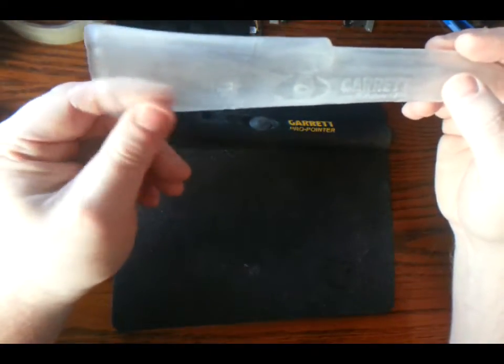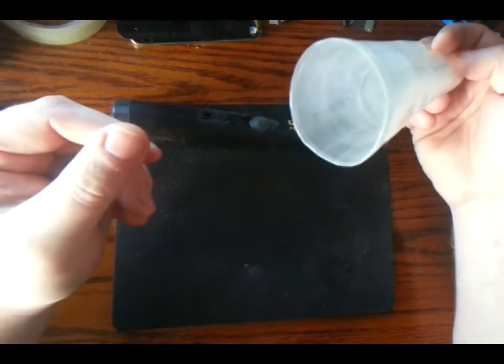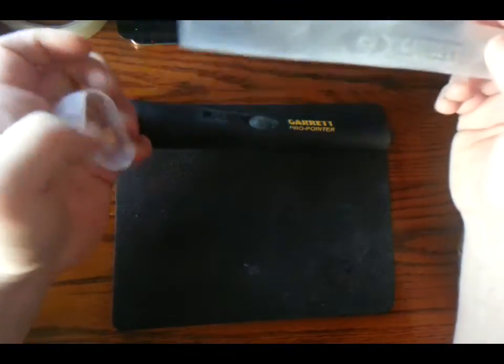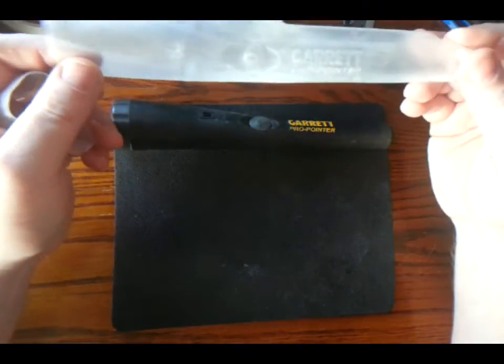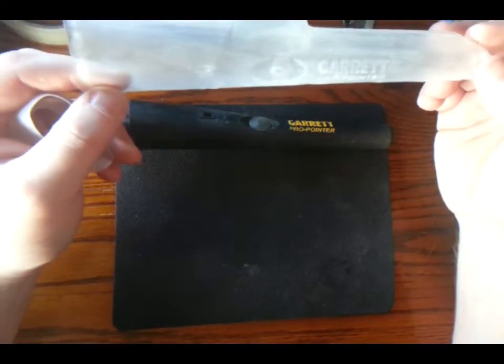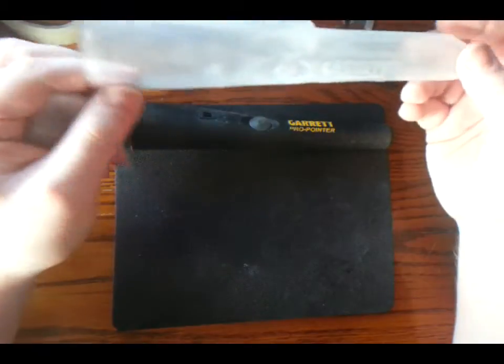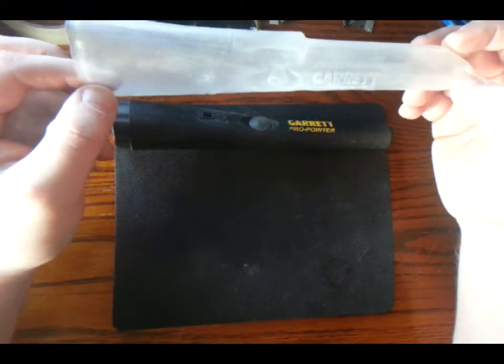It's a thick plastic, definitely going to last being used — it's not thin. There's also a little end cap that clips on as well. It doesn't claim to make a waterproof seal, but I'd say if you get this on tight enough you're going to have an awful lot more added protection.